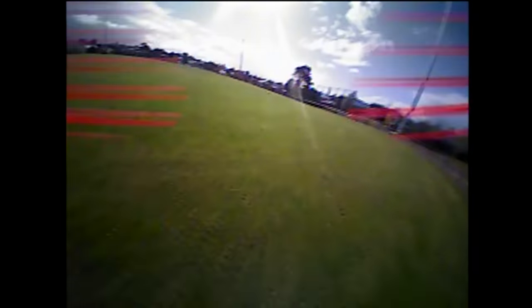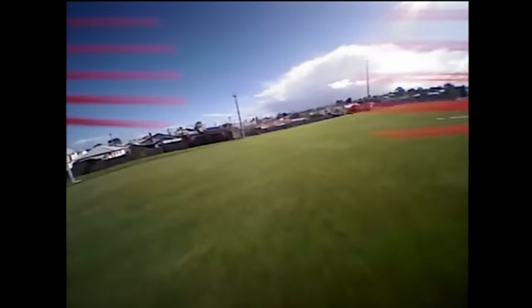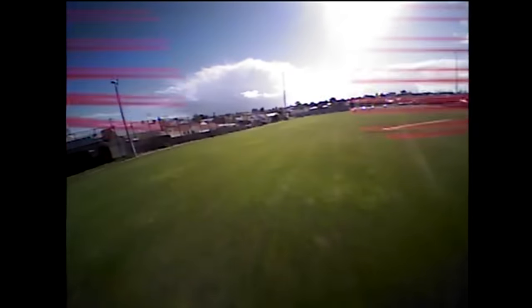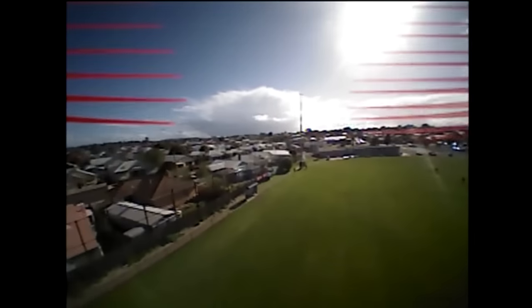Look how far this thing is going — the entire length of an AFL field, which is a massive distance. There's no way I could get there on any of my other micros — they'd have fallen out of the sky well before that. I'm way over there near that pole in the middle of the screen. That is a huge distance covered with this tiny little micro.